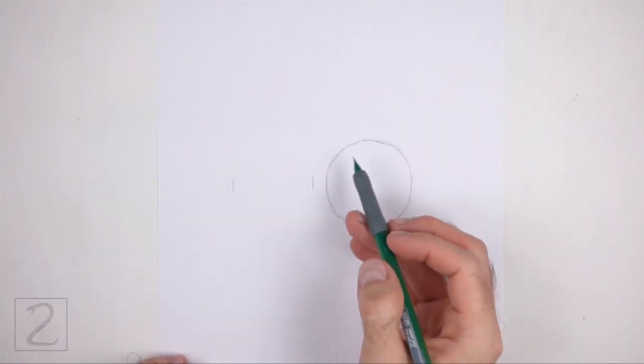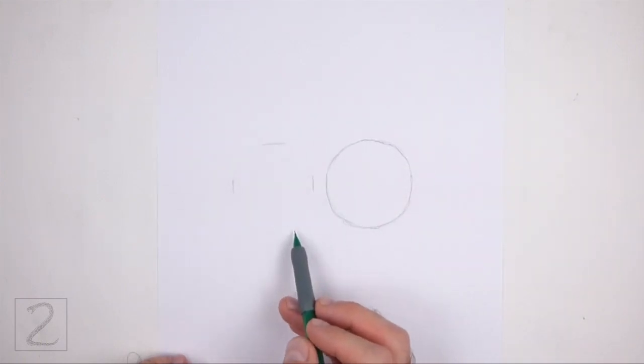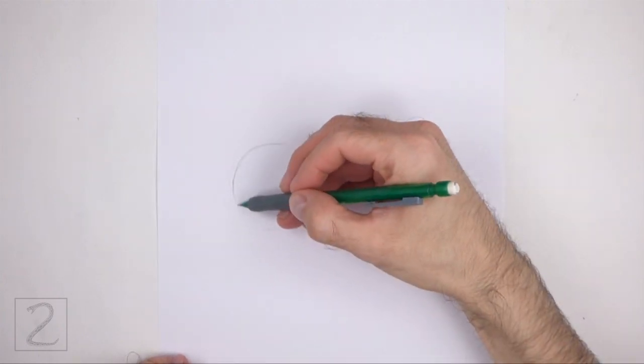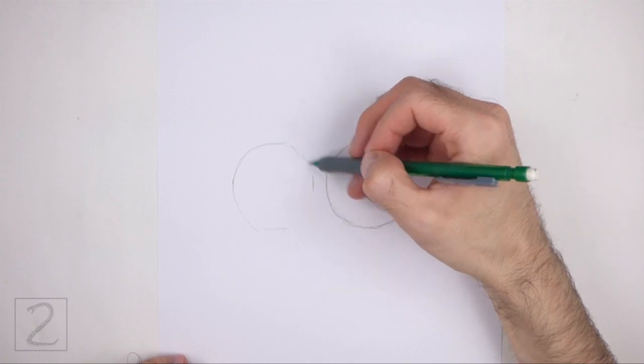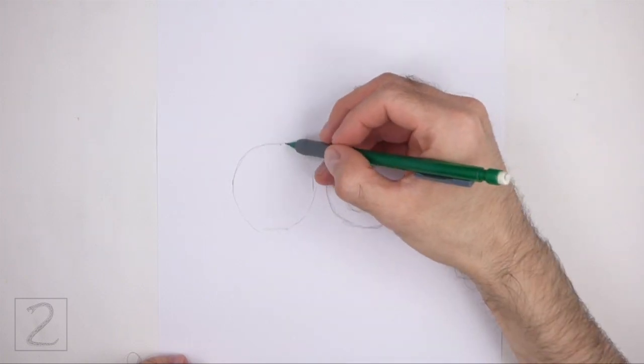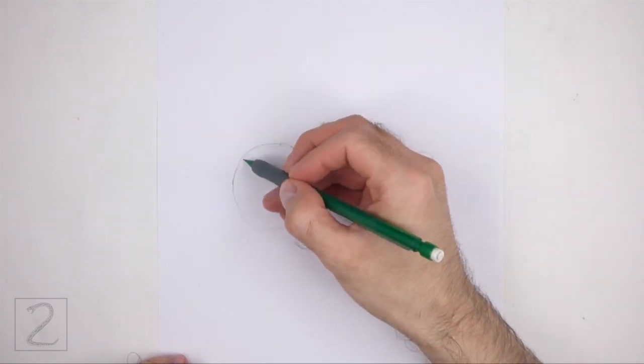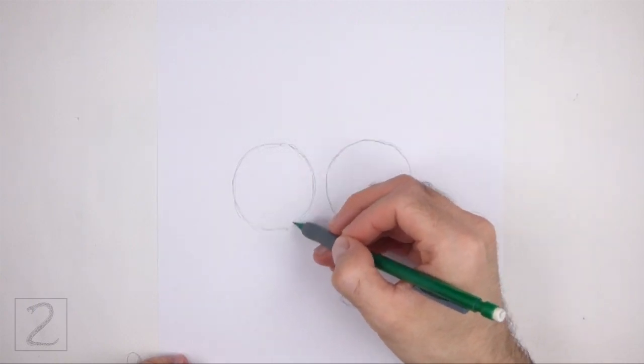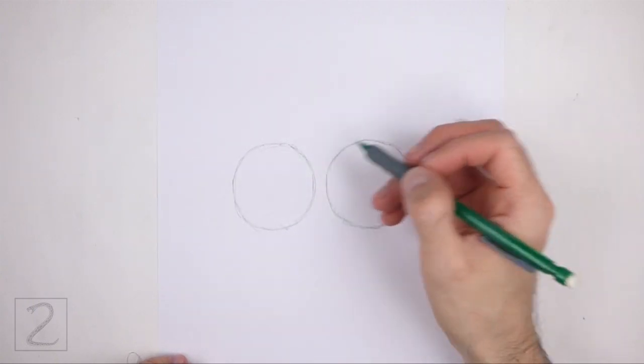To the left, draw another circle as a guide for the back portion of the body. Use the four marks method to draw this circle too: make four small marks to indicate the sides of the circle, and then connect the marks using curved lines to finish the shape. The two circles should be roughly the same size.